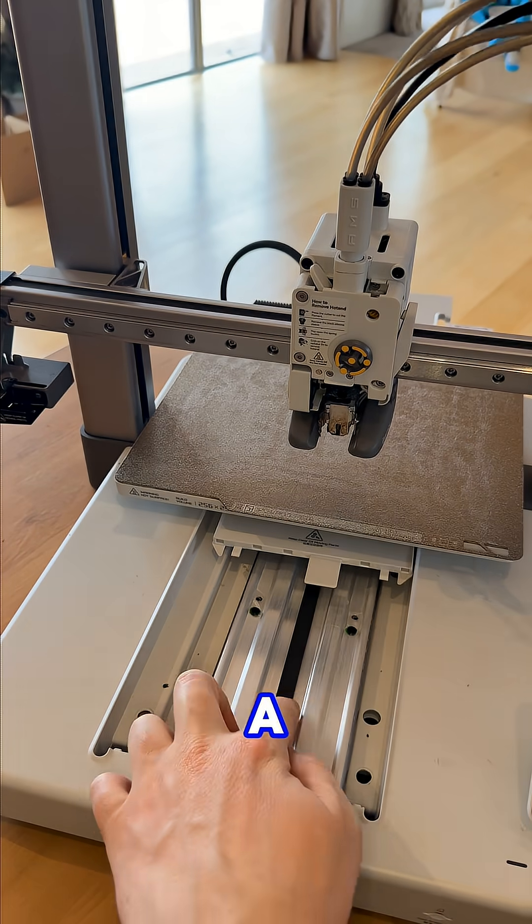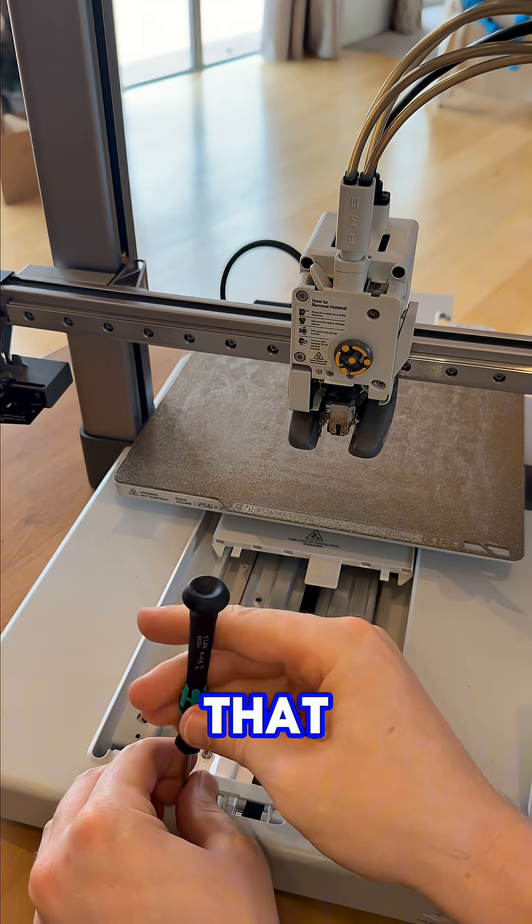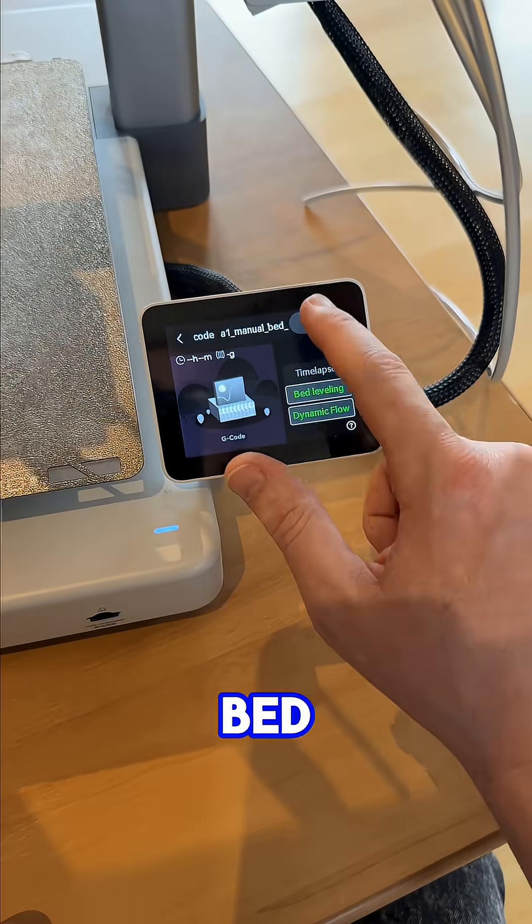Loose X or Y belt should sound like a bass guitar string when you pluck it. If it's floppy, tighten it up using the tensioner until you get that nice twang sound.